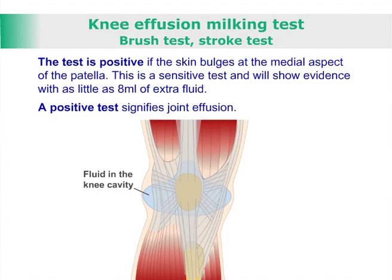This is a sensitive test and it will show evidence with as little as 8ml of extra fluid. A positive test signifies joint effusion.